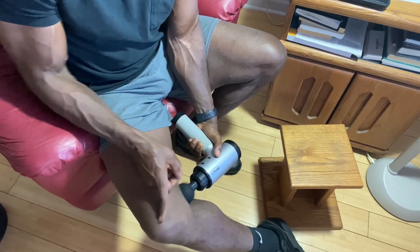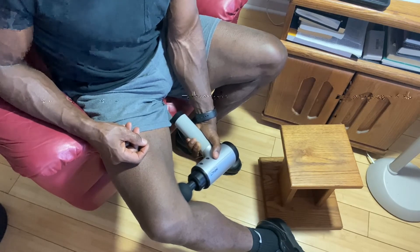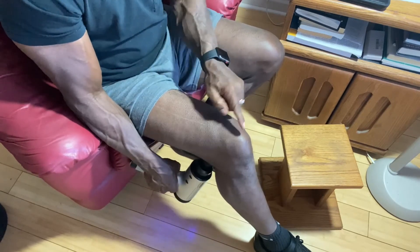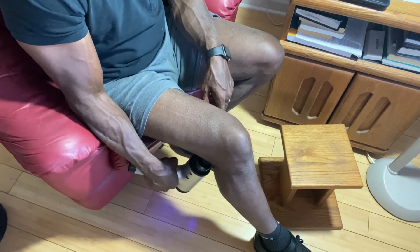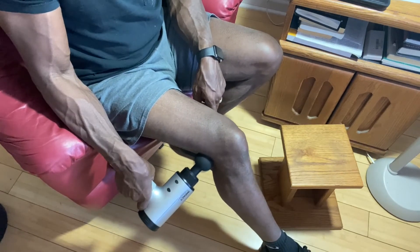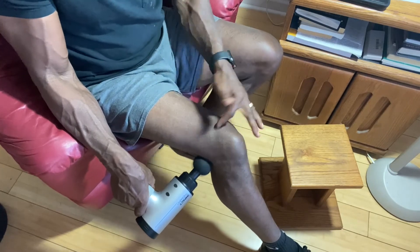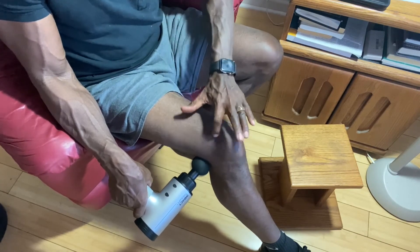I'm pointing the gun directly at the kneecap — that feels good! And I'm going directly behind the knee. My line of drive is toward the kneecap. I come back to the side again. So I basically did a circle right around the top of the kneecap, going around and hitting different places there.